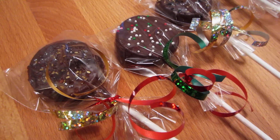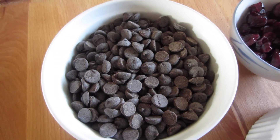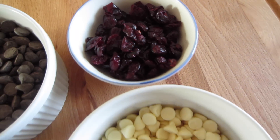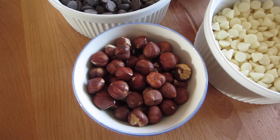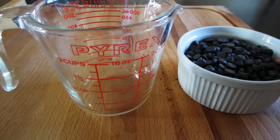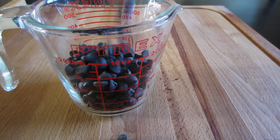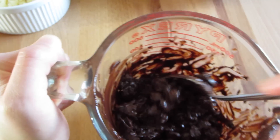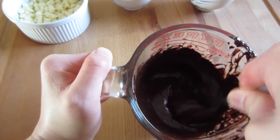For the last holiday treat idea, we're going to be making hazelnut and cranberry bark. The first thing we'll be needing are dark chocolate chips, sweetened dried cranberries, white chocolate chips, and lastly some filberts — which apparently is a species of hazelnuts. The more you know! To start, melt one and a half cups of dark chocolate chips in the microwave at 30-second intervals — the same melting process as with the Oreo pops. Just keep an eye on it, take it out every 30 seconds, and give it a quick stir until it is smooth and runny.